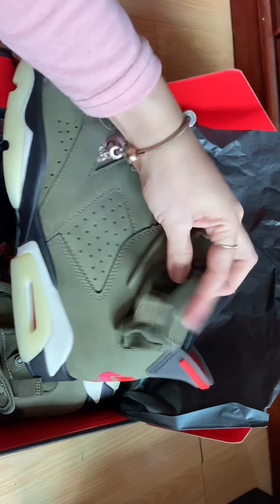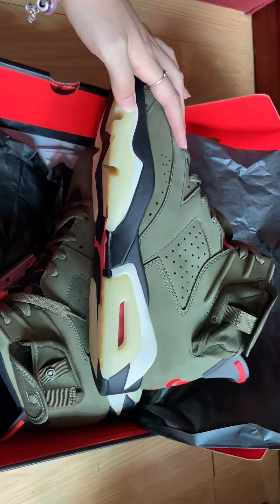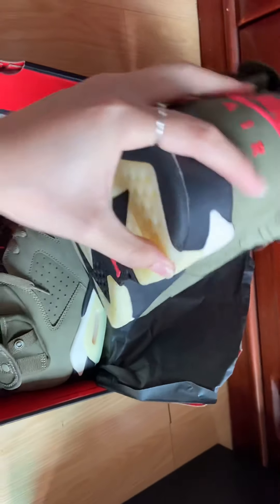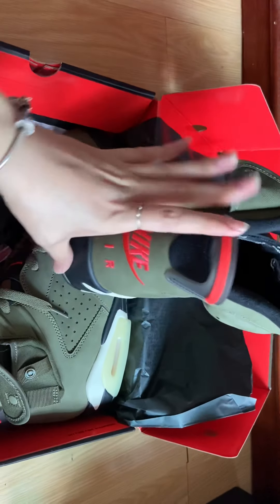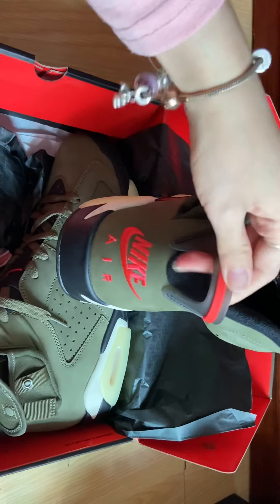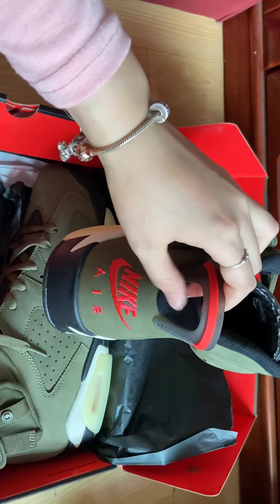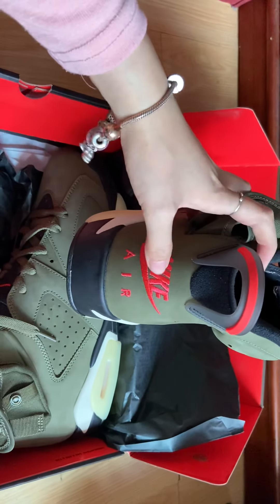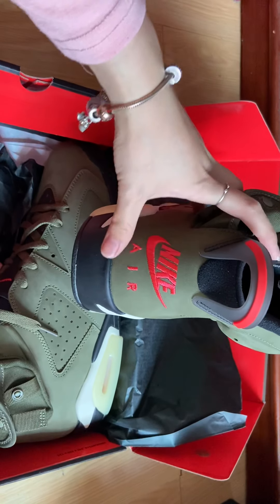It's so cute. On the side you can see the Swoosh. Let's check the back. The back is PVC material, so hard. It has a back heel, and the Nike Air logo is red with stitching on the back.